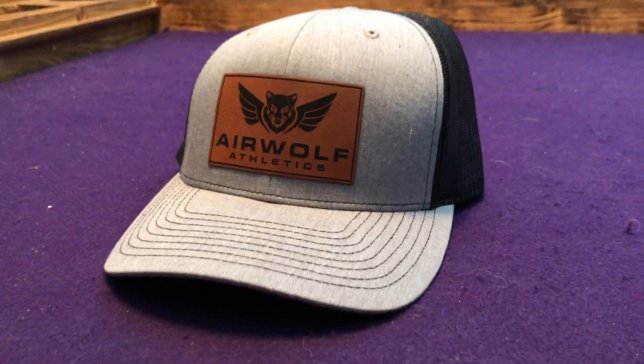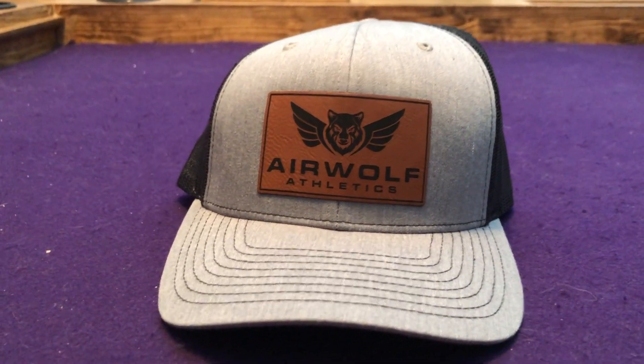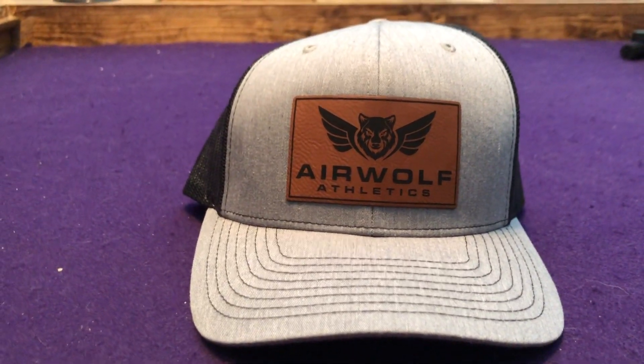We are here, let's see. First thing we got in the box is an Airwolf Athletics hat — it is a snapback, super cool. Love this genuine leather patch with the super cool Airwolf logo on it. So looking forward to repping this.